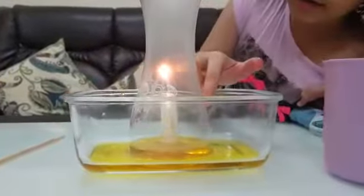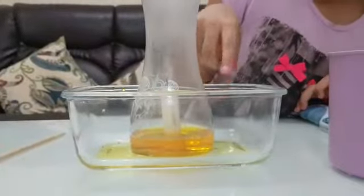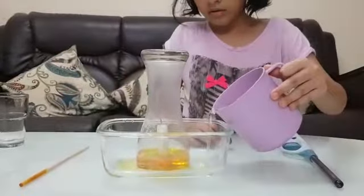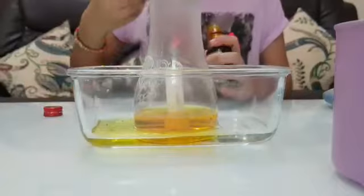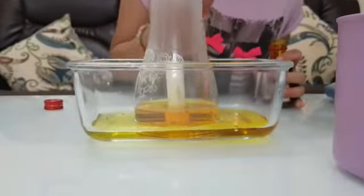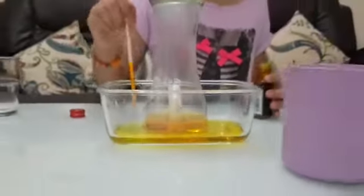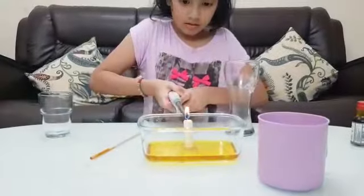Wow, the water has risen a little bit but it went down. Wow, you can see the water inside here is less. So, if I put more water — it does not go up. It does not go up.